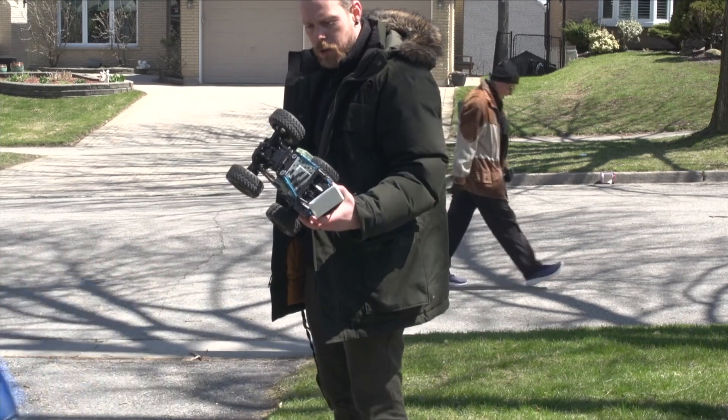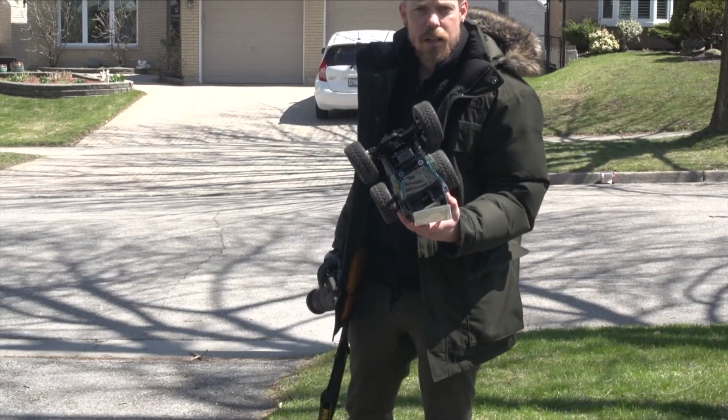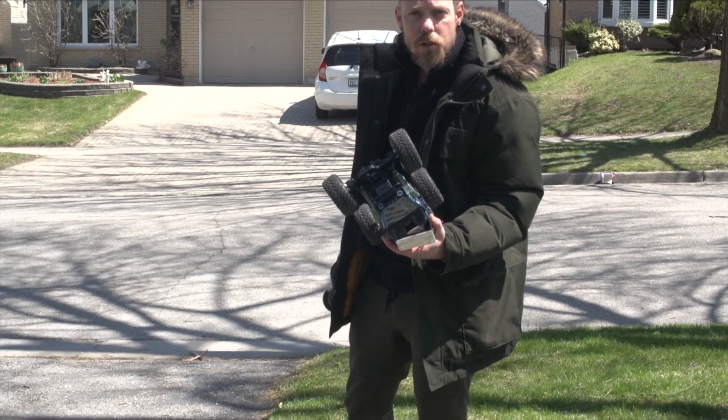I've got the remote control. We're going to be driving this, and I'm going to be taking photos with proper and improper white balances to show you the difference.